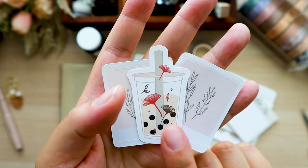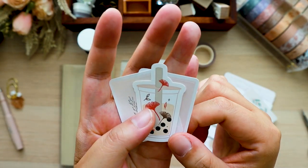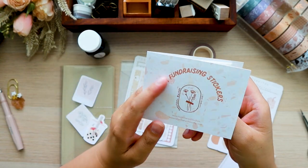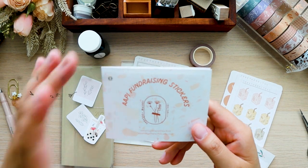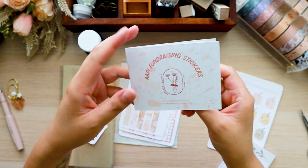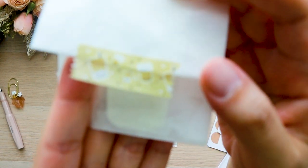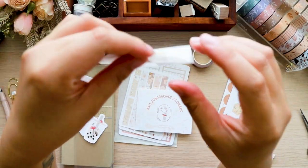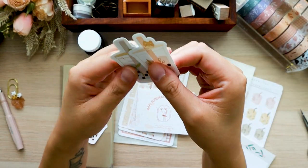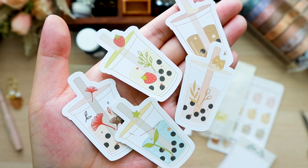I actually purchased a lot of these already — I think I purchased two five-packs recently and she threw in one for free, so thank you so much. I'm definitely putting that on the cover. She had a fundraising sticker for the AAPI organization and she just has a little thank you note. I purchased the boba stickers — I'll show them to you guys in case you're interested in purchasing them. The boba washi tape is so cute! I bought extra because I have cousins and my sister who love boba and they always go out to drink boba, so I was going to give some to them.